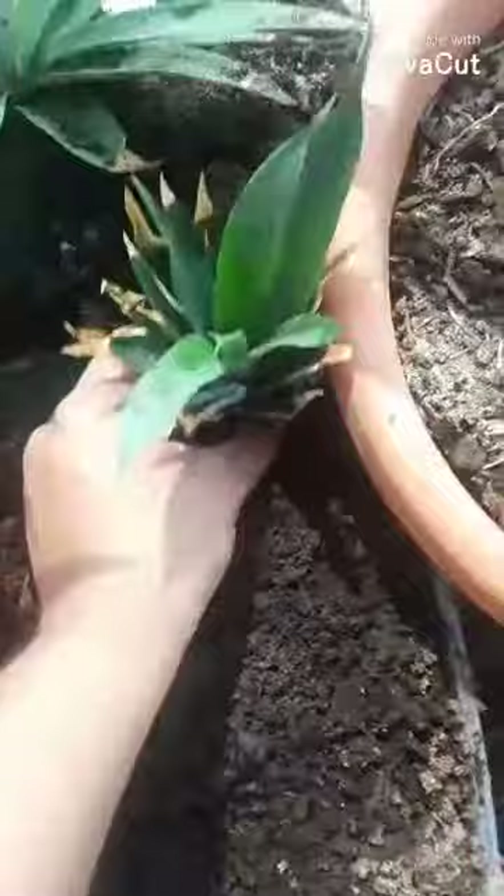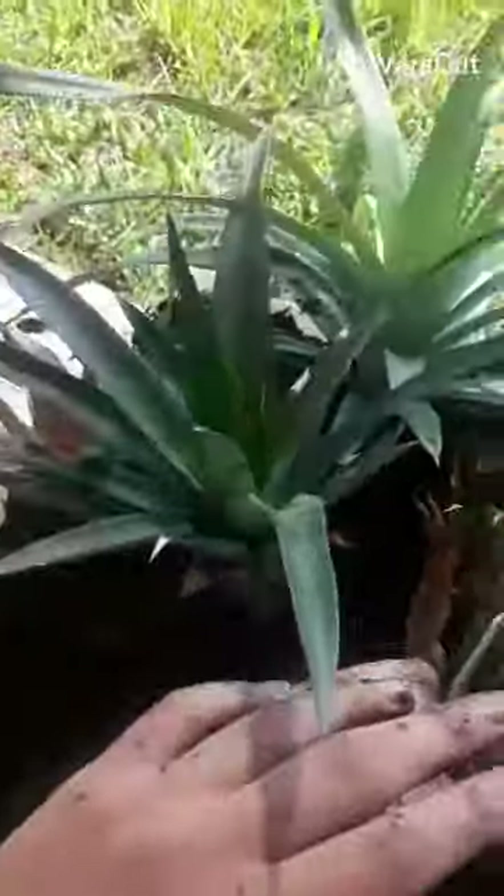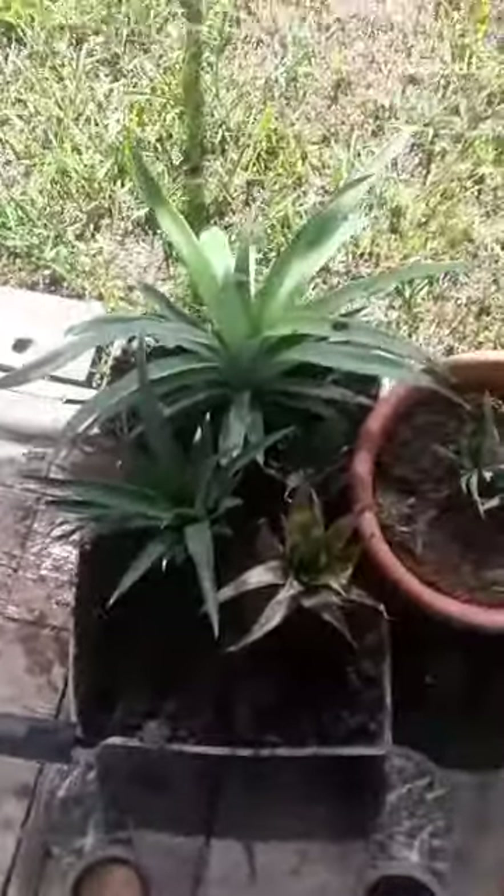Alright, so this one is the one I showed you with the new foliage. I'm just going to stick it in here with all the others, and then I'm going to place this one right here. Just like that, in a couple of months this will start growing like the other ones, and these two as well. Eventually I'll have pineapples. Alright, that's all for me.